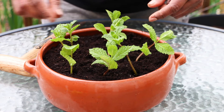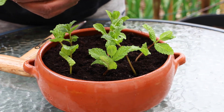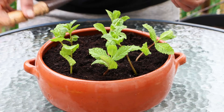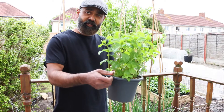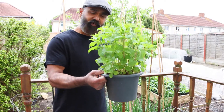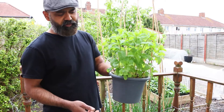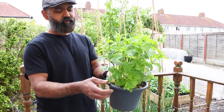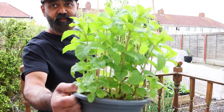One important tip about mint: never plant it in a garden bed because it will take over the whole bed. This plant here I did exactly the same way — took clippings from a bigger plant, rooted them in water, then replanted them into this little pot. You can see the lovely growth.